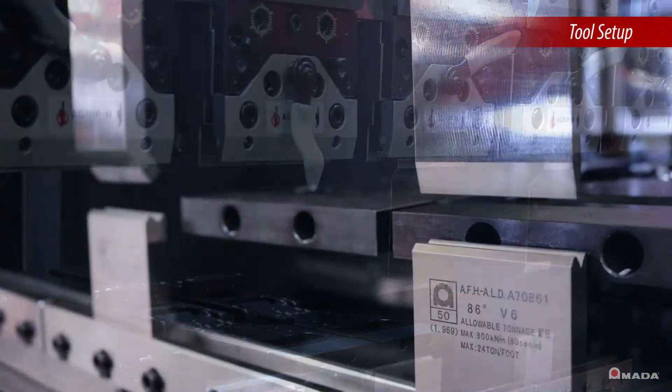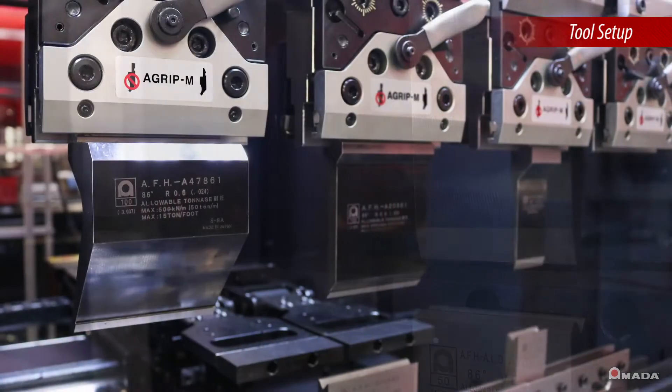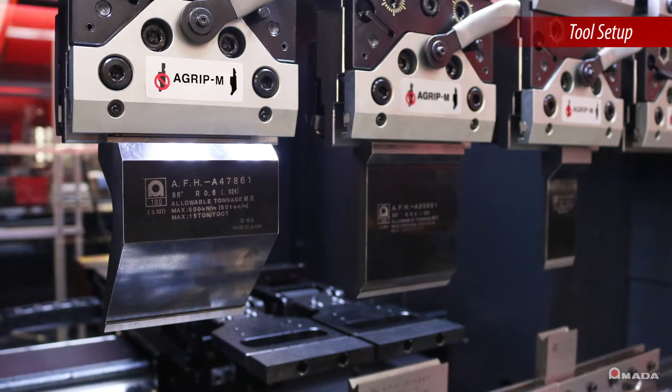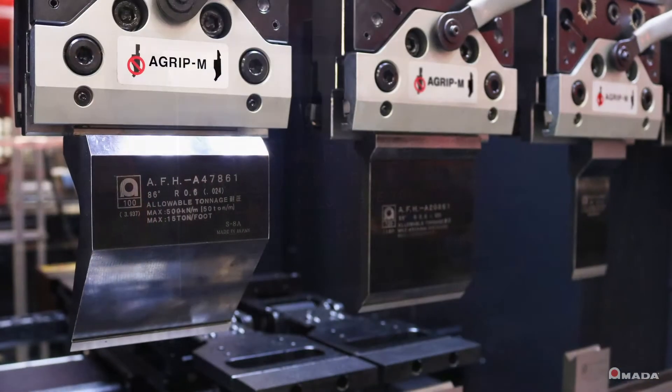Combined with Amata's fixed height tooling, complex tool staging can be quickly accomplished. AFH tooling allows multiple punch profiles to be utilized within the same tool setup.